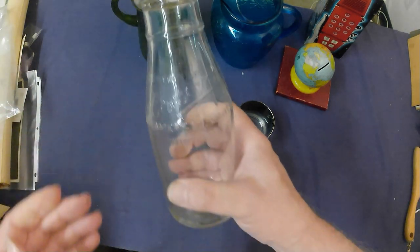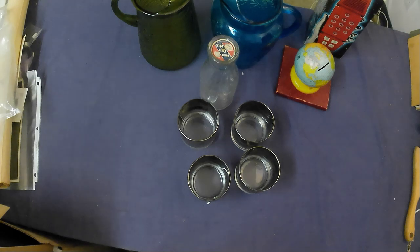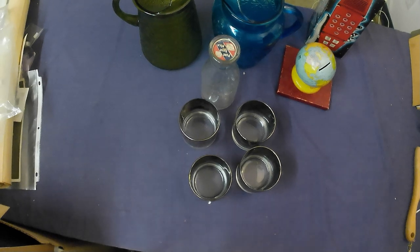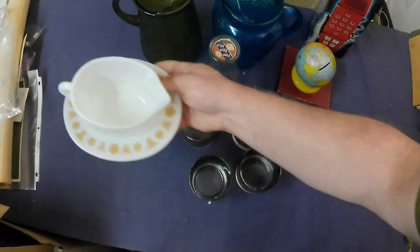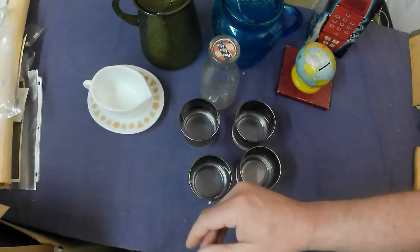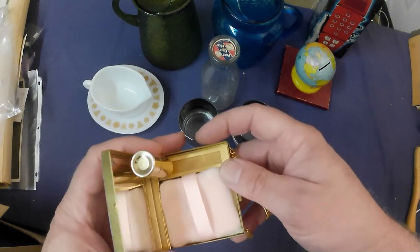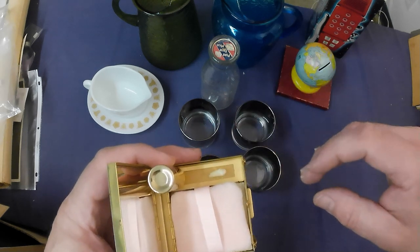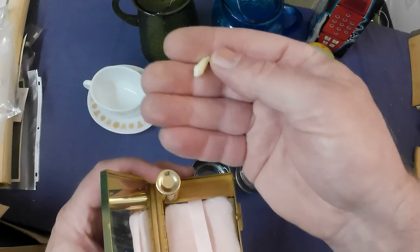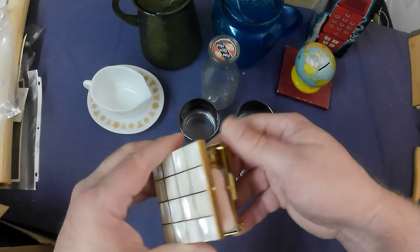Got a Crescent Creamery milk bottle — good for about $15. Got a Pyrex gravy boat with its underplate, good for about $25 to $30. And we've got a compact right here with a mother-of-pearl top on it. Oh — and there's somebody's baby tooth that got saved inside. Yeah.